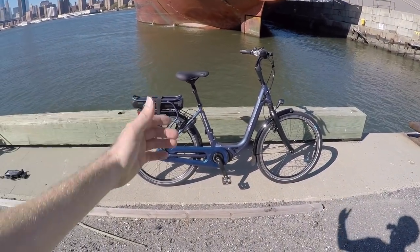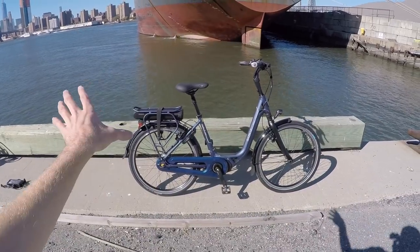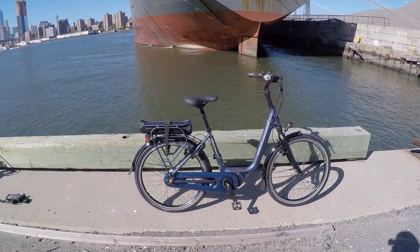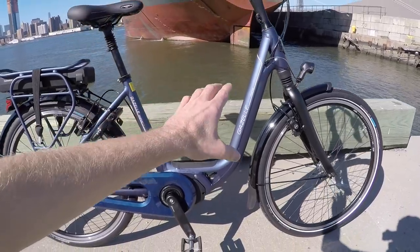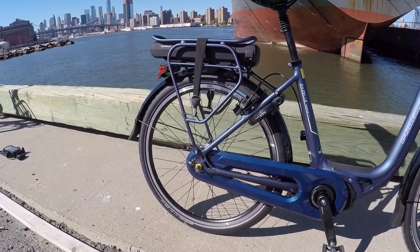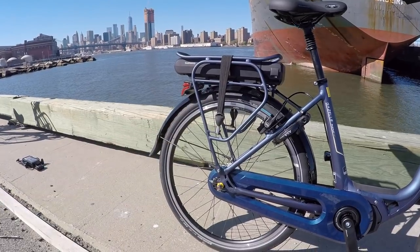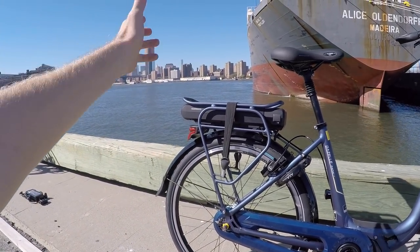They review it every five to ten years, so it's something they have to keep up on, and I think that says a lot about the bike before we even get into the specs. One of the first things I notice is how beautiful these frames are. This is Saturn blue matte — sort of a metallic blue when you look at it in the sun — and even the rear rack is color matched.